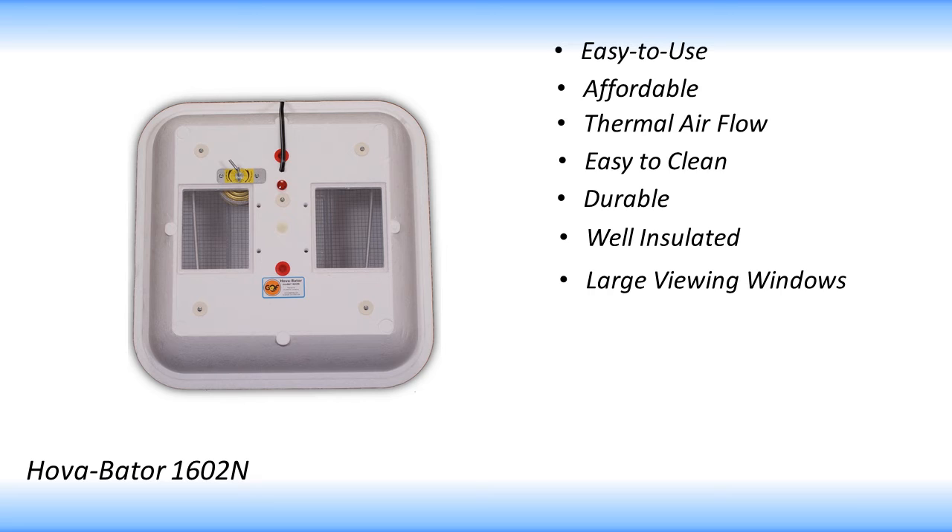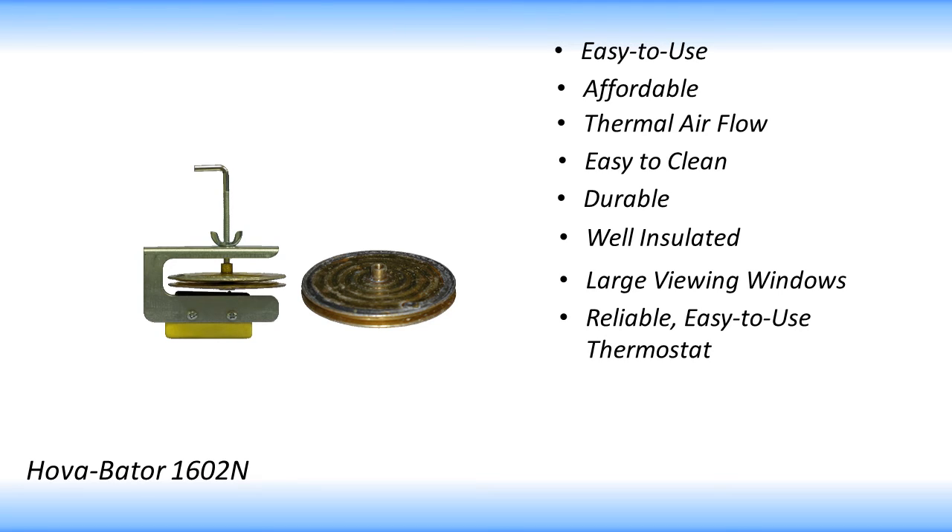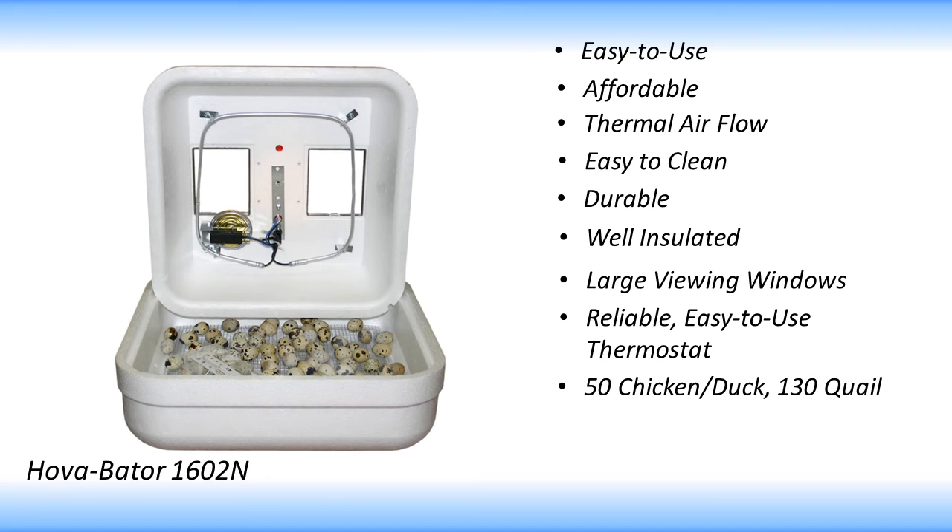The 1602N has a time-tested wafer thermostat which has proven to be very reliable and simple to use. The 1602N will hold about 50 chicken or duck size eggs, or about 130 quail size eggs, without an automatic turner.